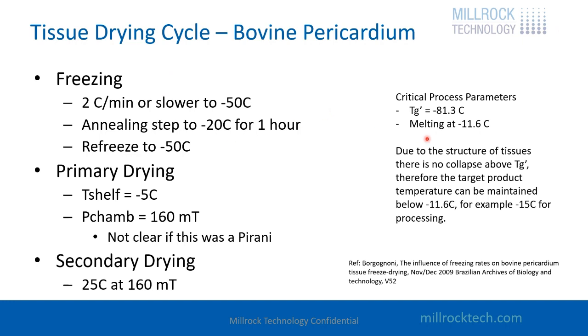It's been determined that bovine pericardium has a melting temperature of minus 11.6. It has a Tg prime — a glass transition temperature of minus 81. But we don't have to use the glass transition temperature for our process control because the tissue actually has a structure associated with it and it's not going to collapse on itself. There is a melting point, and that critical temperature is minus 11.6. We have to maintain our product below minus 11.6 to have a robust cycle.